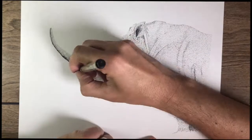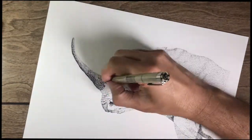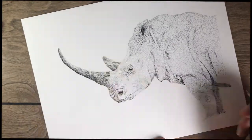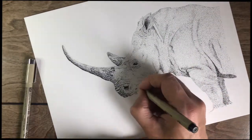I tried to remember where the light source was. For this particular photo, the light source was pretty top-down, so you'd want to keep the underside of the rhinoceros much darker. As a matter of fact, it could use a lot more darkening.